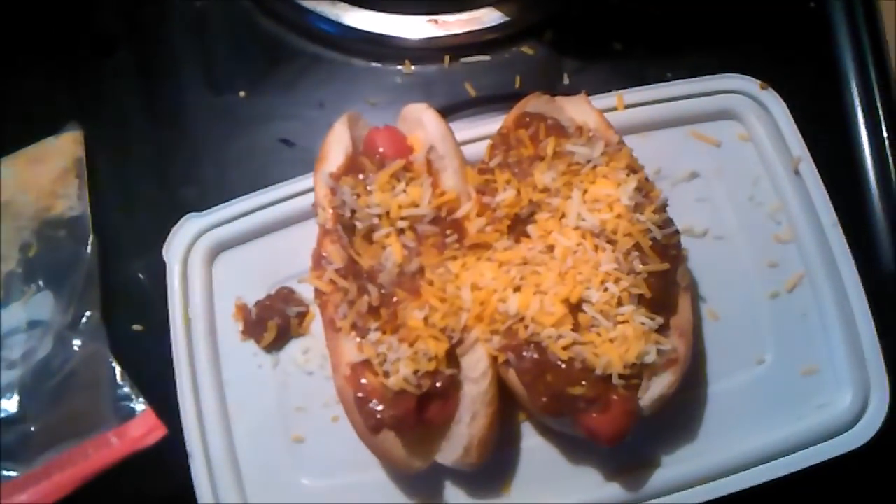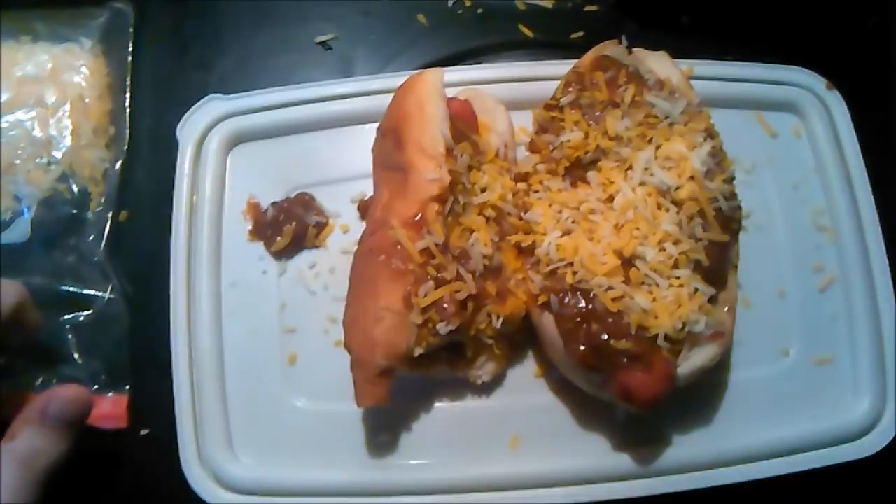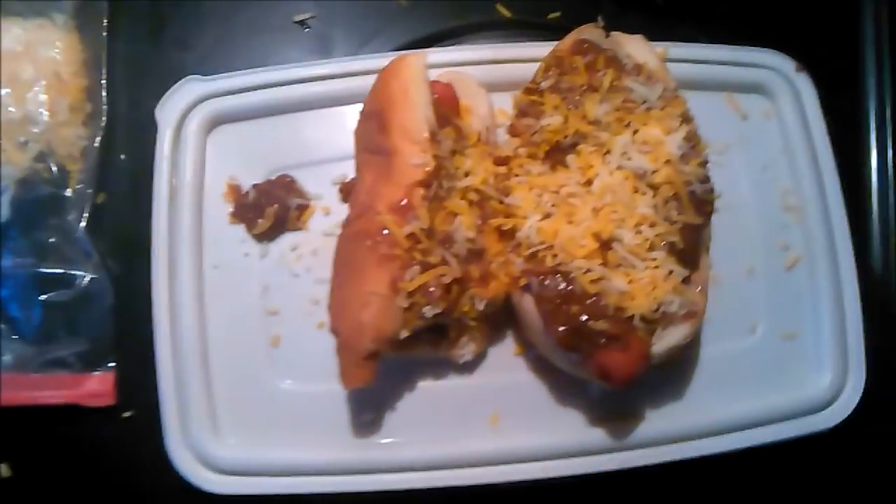That's a meal fit for a Sonic the Underground King right there. That's a meal fit for Sonic the Hedgehog. Now a little taste test — mmm, mmm, that's the shit.